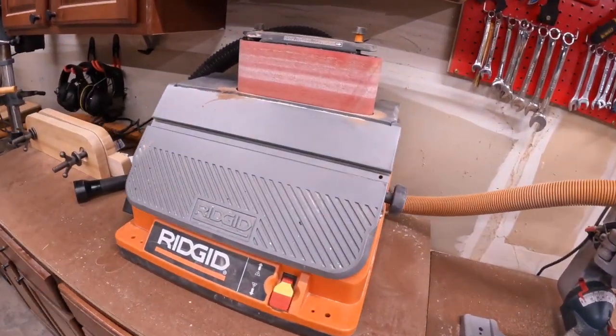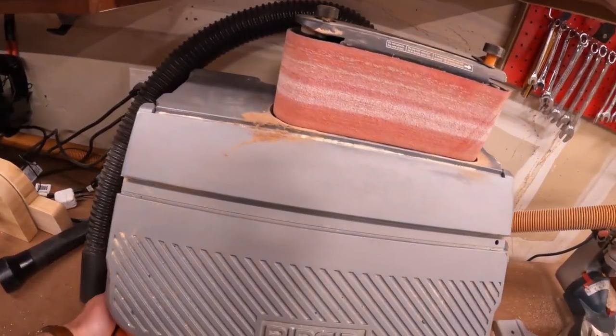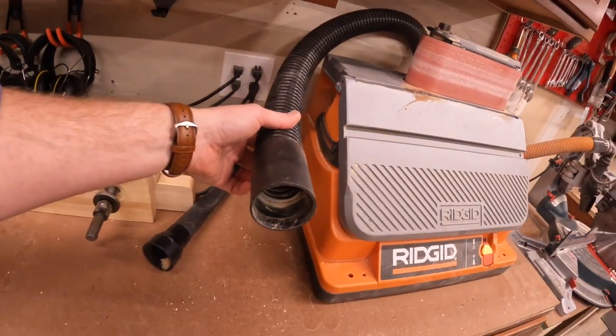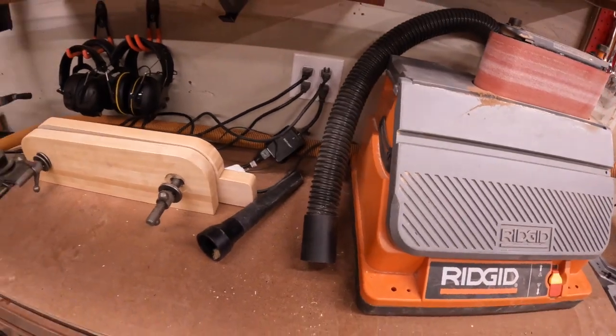This is my sander — you can pull it out to use it. I've got a hose that attaches to the back so it can connect up to my dust collection.